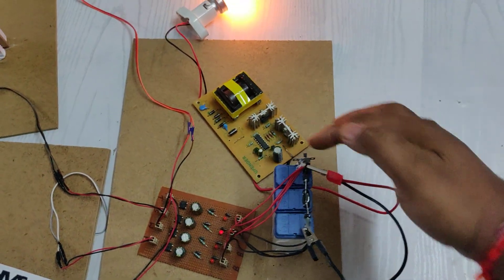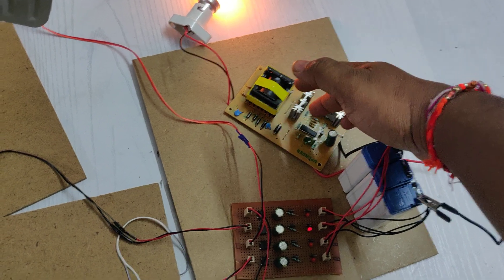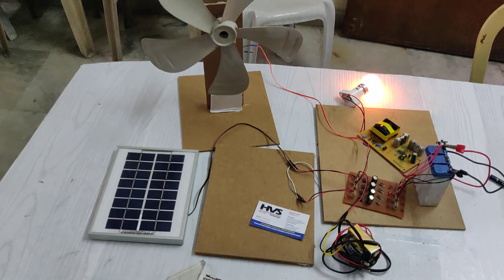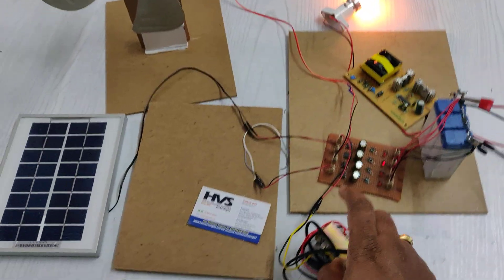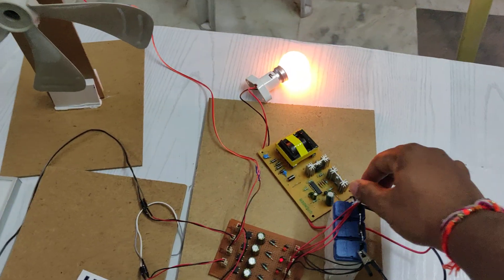The operation is as follows: the system converts 12V DC to 12V AC, and then the 12V AC is stepped up to 230V AC with the help of the step-up transformer.